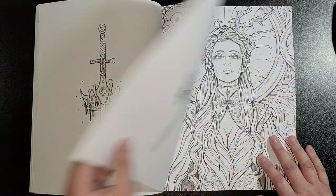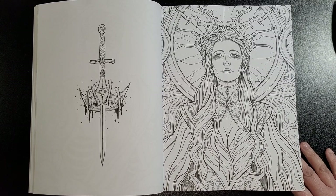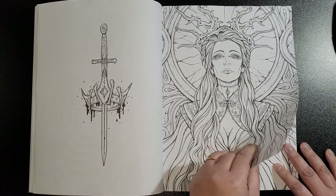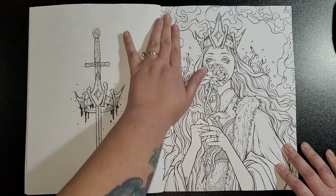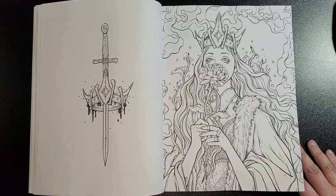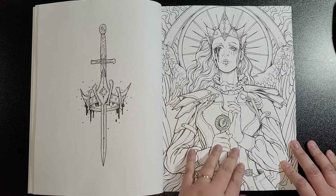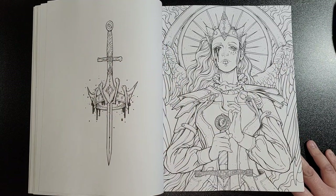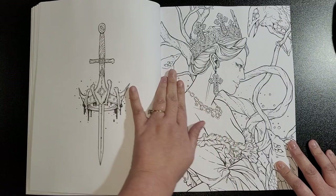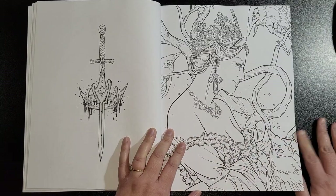He looks to be a bit attacking, worse for wear, and then we've got a queen. I like the fact that they've added kings as well as queens, because a lot of us colorists have been after more male figures in coloring books — that's a bonus. It gives us a different vibe, being able to color males as well instead of just females. I really like the designs. There's a queen with wings.